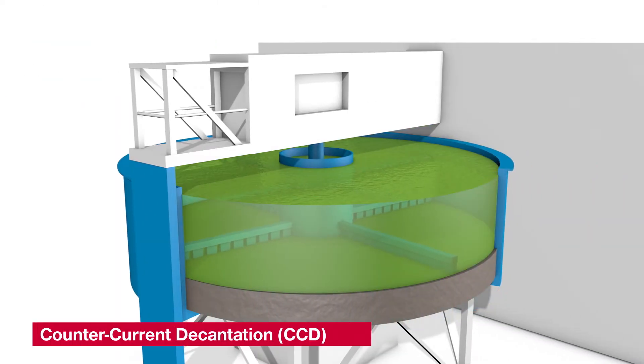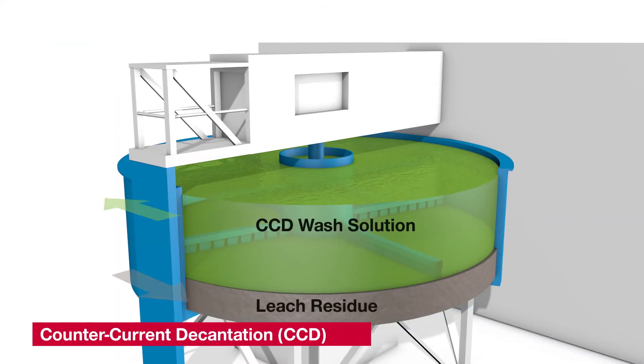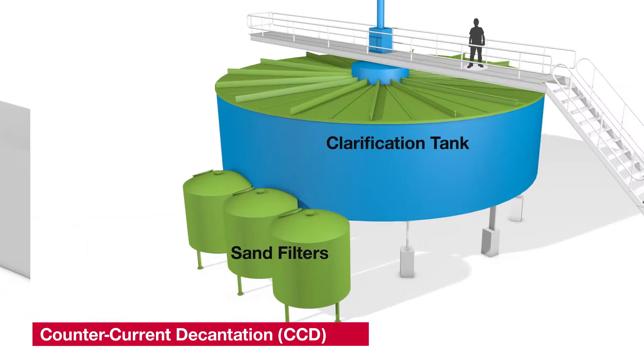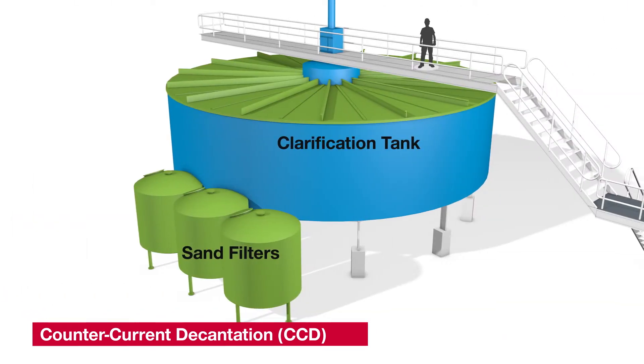Countercurrent decantation is the process we use to wash the uranium solution from the waste solids in the leach residue. Then the slurry is put through a series of thickeners to separate the solids from the liquids, and through a clarifier and sand filters to remove suspended solids.